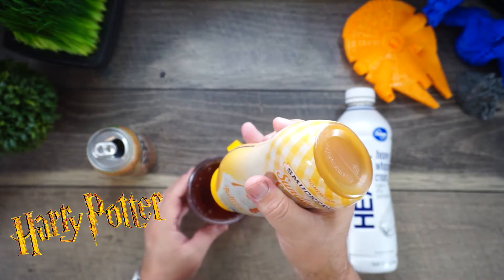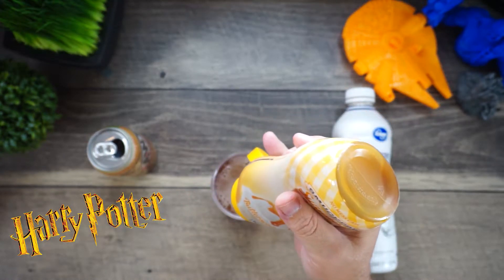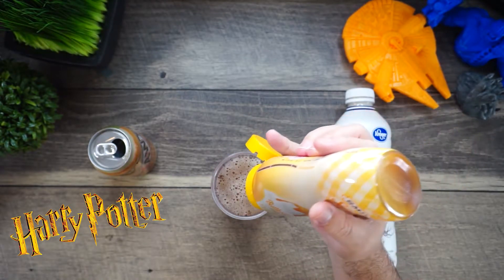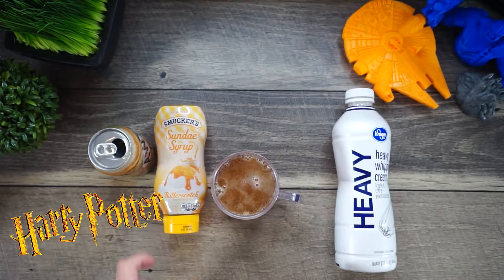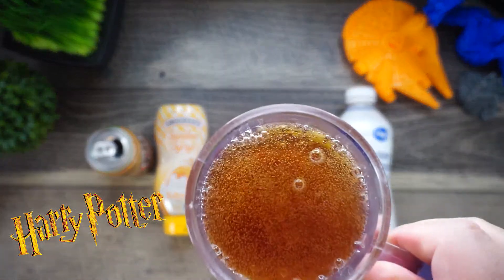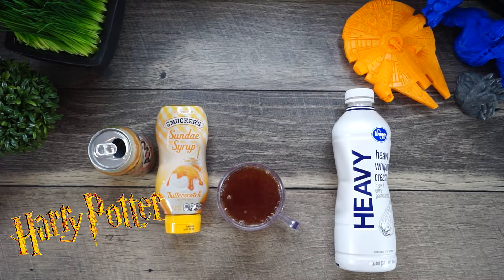You don't want it to be too fizzy — you want it to kind of just sit in there. Right now mine's at the bottom, so what you're going to want to do is take a spoon and lightly stir that up.